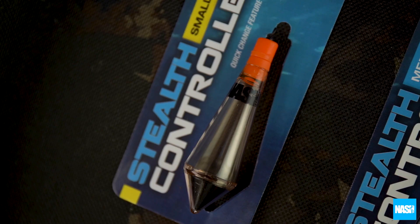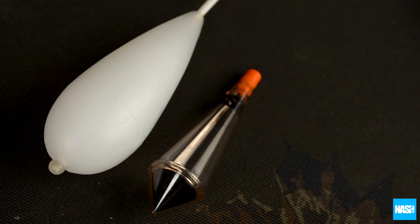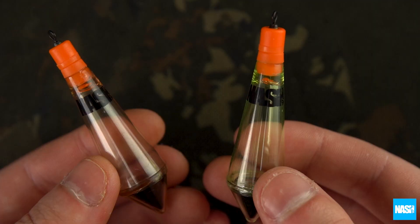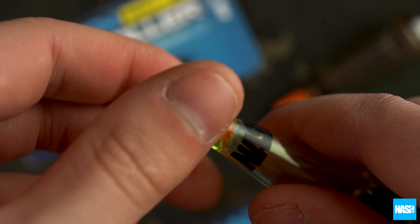NASH Stealth Controller Floats are the ideal solution for precision surface work and stalking at close range. Perfect when a bolt machine is too big, Stealth Controllers land with reduced splash and noise and sit inconspicuously in the surface film with a green or brown camo translucent finish.